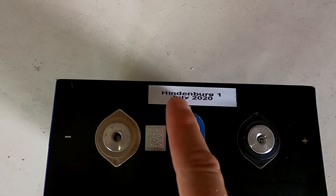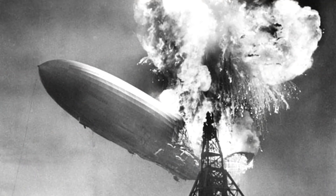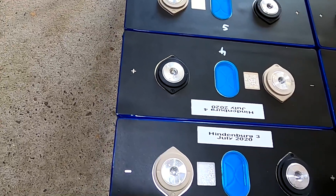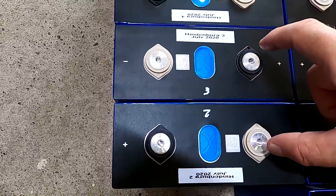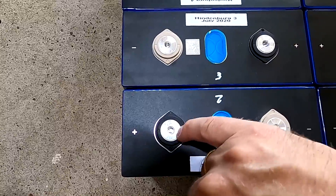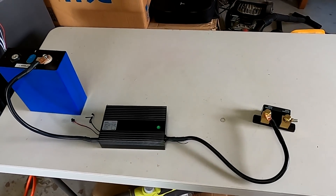I called my first batch of battery cells delivered by airplane 'Hindenburg' — these were the first four cells delivered from China, in relation to what happened with the Hindenburg about 100 years ago, full of hydrogen and it exploded. In relation to the short circuit I did — you can see the mark still on the terminal. Cell number two and cell number three had this short because I placed a bus bar across them, and they were not in parallel, they were in series, so I had a short between these two cells. Luckily the bus bars were not screwed on, just loose, so I only got these little burn marks on the terminals — hence the name Hindenburg.